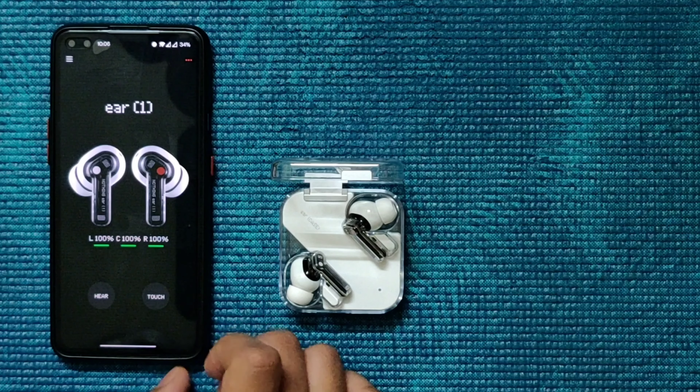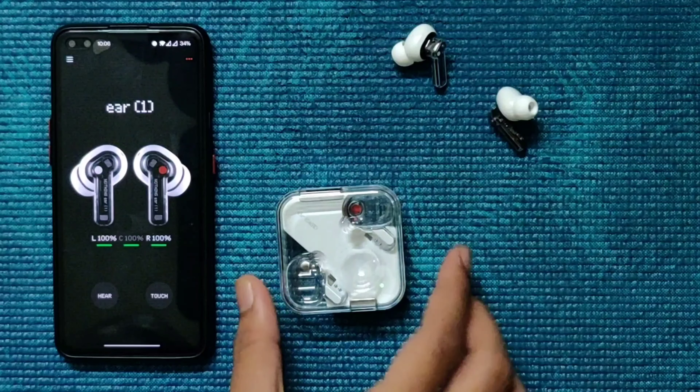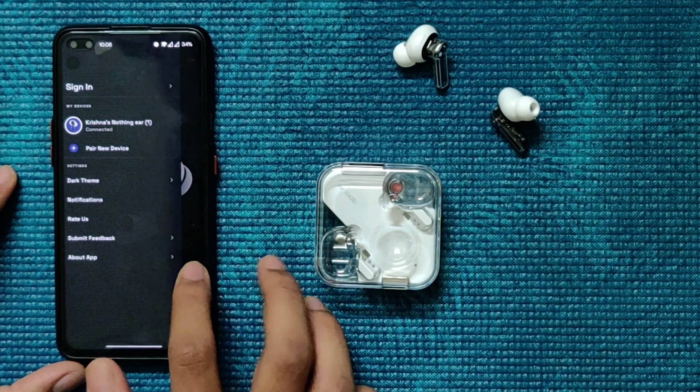Sliding up or down controls the volume. The app also shows the battery percentage of each component — the right earbud, the left earbud, and the case itself. In our case, it's 100, 100, and 100 percent.